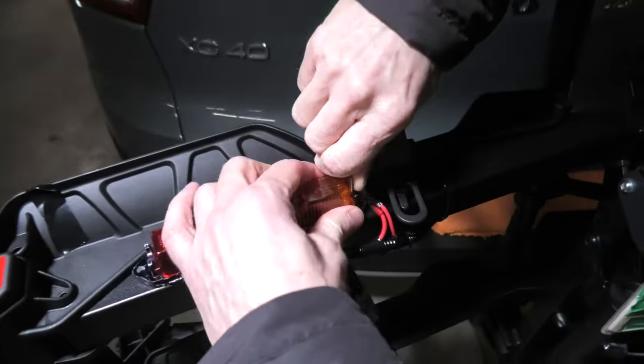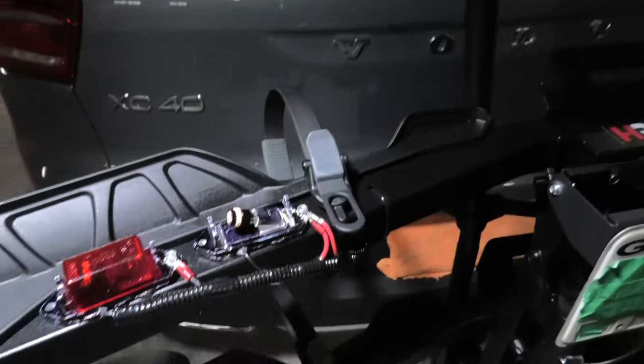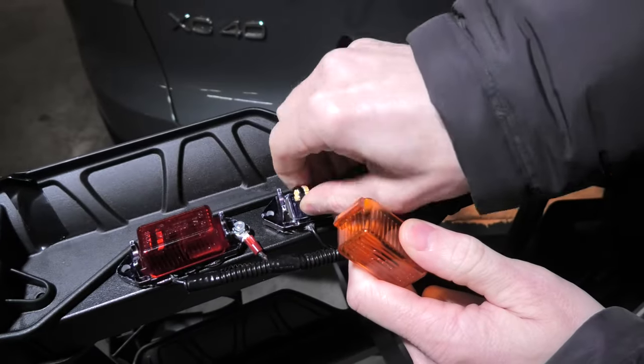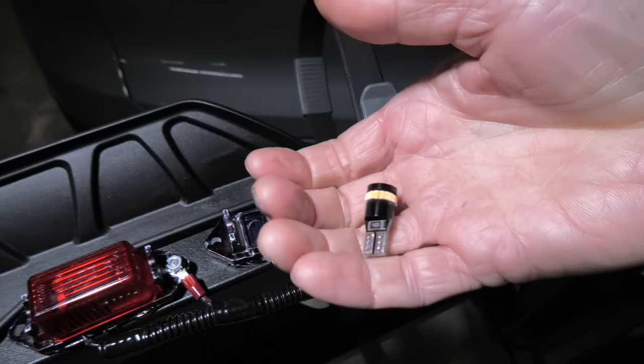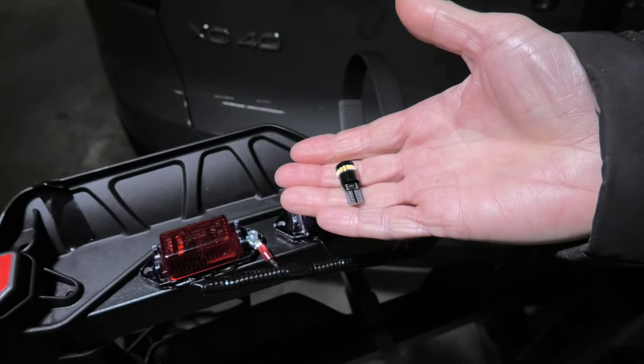We'll show you which bulbs we used — to remove the cover you can actually use a coin and just take it off. We used LED bulbs from Oxito in this case, but you can use any LED lights which fit size-wise. I will leave a link if you need these ones.